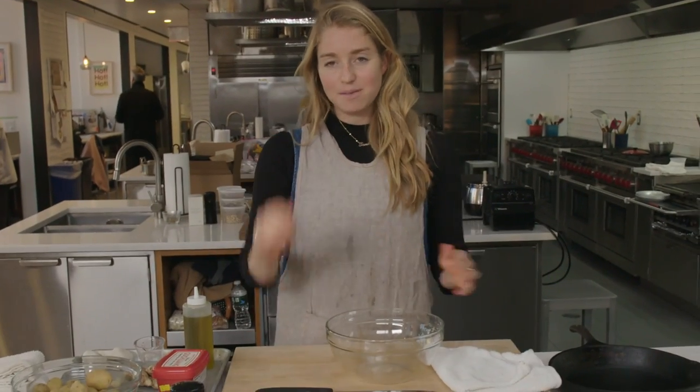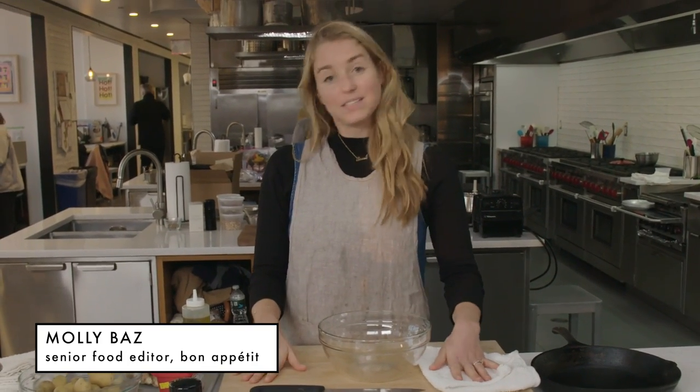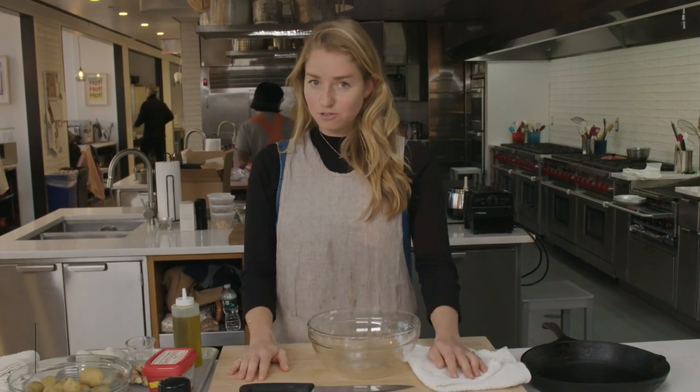Here we are, folks, in the Bon Appétit Test Kitchen. Today we are making slow-roasted gochujang chicken, which is a recipe that I developed for eatbasically.com, and it's one of those extremely low-effort, high-reward recipes.